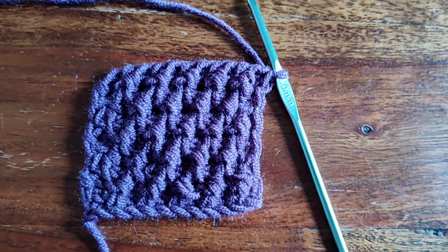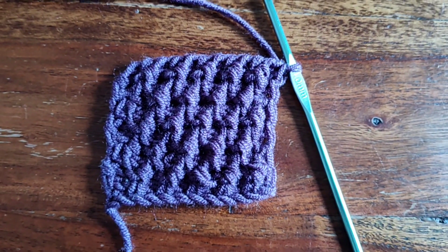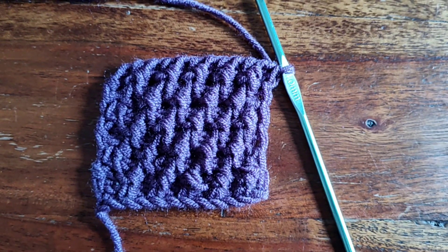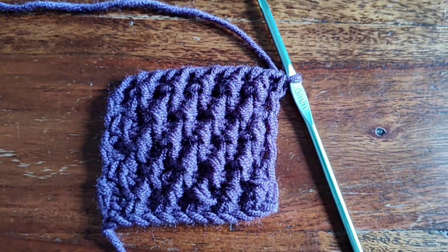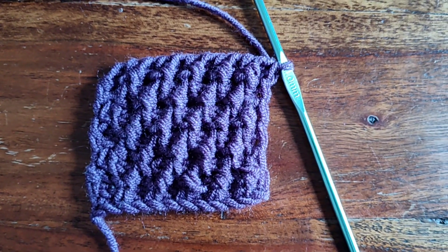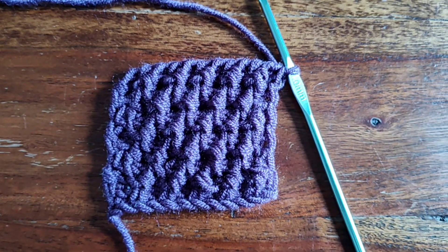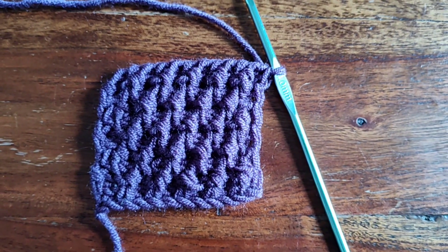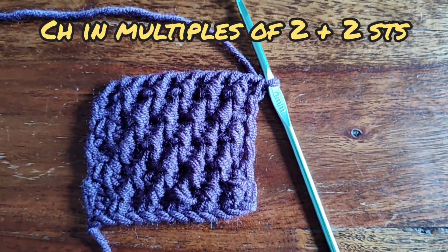Hi and welcome back. I'm Sarah. Today's new Tunisian crochet stitch is a combination of two Tunisian basic stitches: the Tunisian double crochet stitch and the Tunisian purl stitch. To create today's new stitch, you will only need to alternate the Tunisian double crochet stitch and the Tunisian purl stitch row after row. That's why I've named this stitch the Tunisian double and purl stitch. It is created from a chain in multiples of two plus two stitches. Let's go and see how this stitch is done.